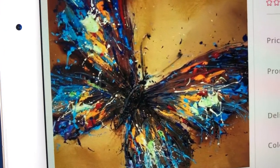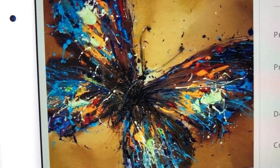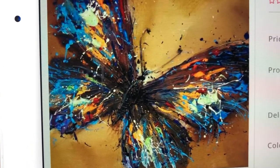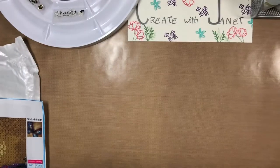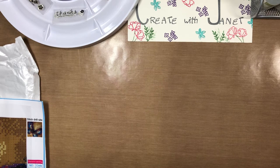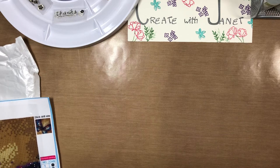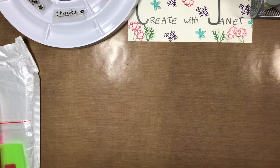Good morning everyone, this is Jeanette and today I am doing a review on this butterfly diamond painting from Peggy Bai. I bought this for $5.90 on September 28th, 2018. It was shipped on September 30th and I got it October 16th, so about 17 days, which isn't bad. It is a 25 by 25 full round.